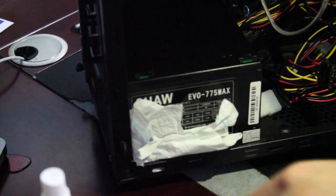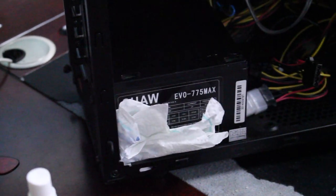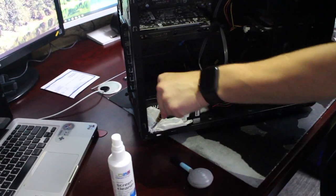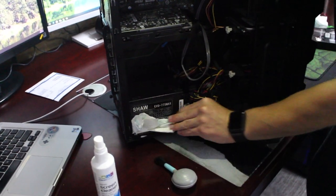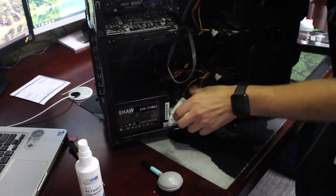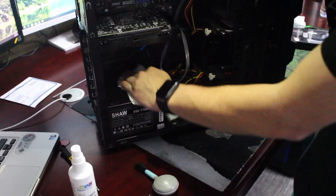Now shove the napkin into the corner. Get your screwdriver and put it in there, then just drag it along — not too hard because you don't want to scratch anything — just enough to get that dust from the corner out and onto the napkin. The power supply is the most important part of your computer and the most dangerous, so just be careful when you're inside. Make sure there's no power.